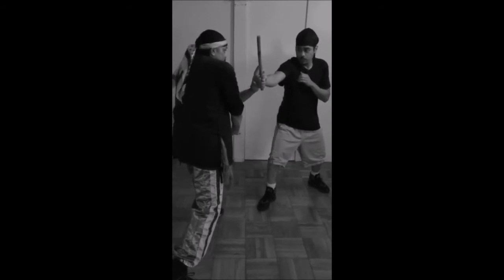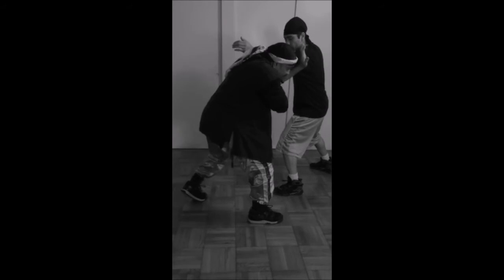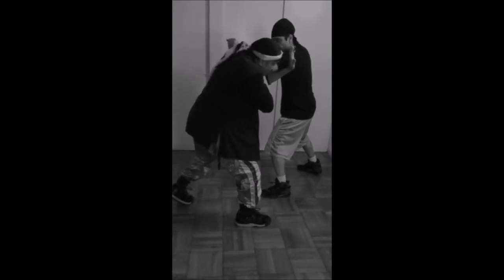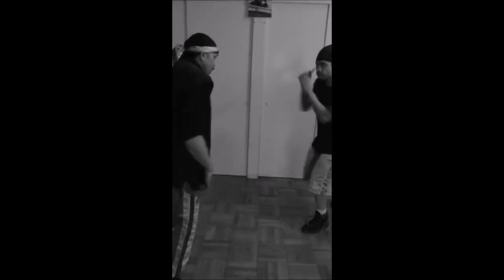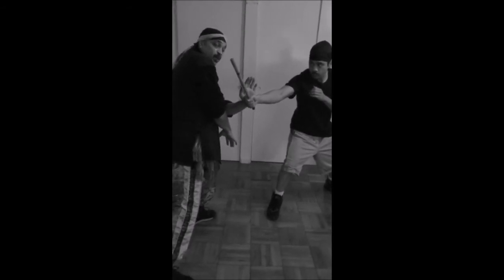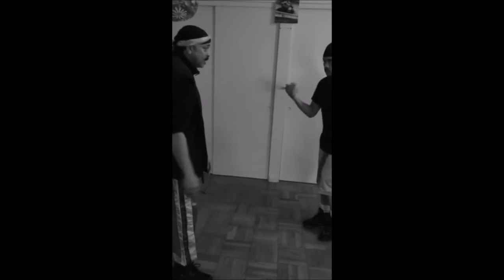Going too far out with the hand on the pass can put you in a position of a left hand trap from your assailant. If I try to come in, I can switch it up and dip the head, but it's a little too fast for me to react. The bad part about this particular type of block on a number one is keeping the hand too far out — it allows your opponent to do too many things.